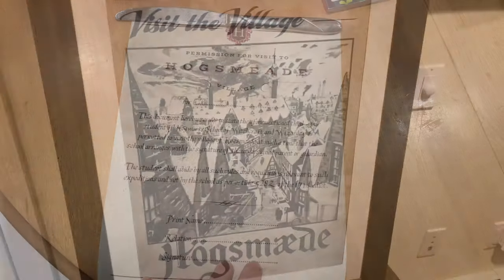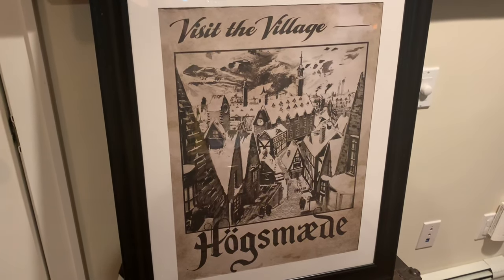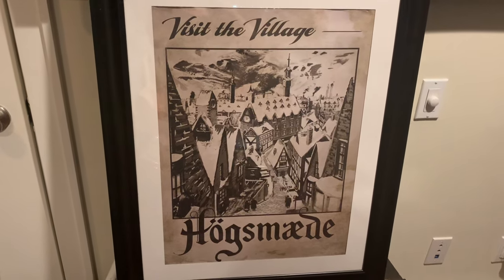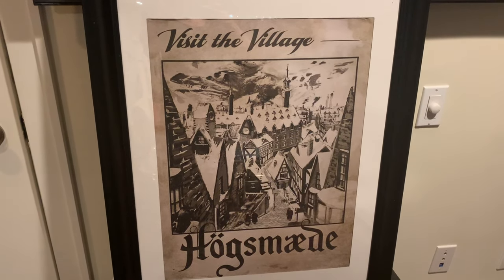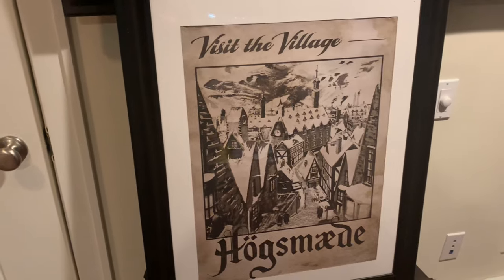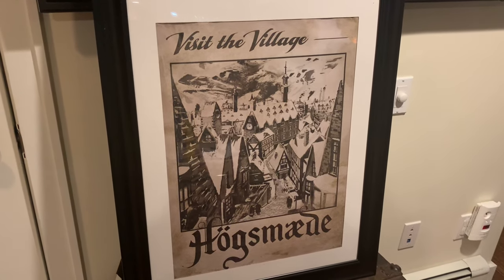I wanted to hop back on and say I reached out to the shop owner and she's offered you guys a discount code in case anybody wants to check out her shop. This is not sponsored at all — I just loved the print so much I thought you guys might want to check it out. I'm going to put the coupon code below.